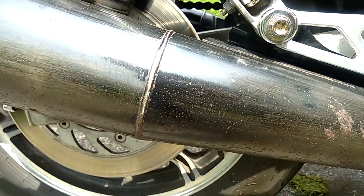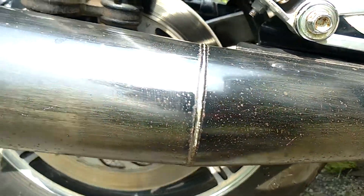There's the exhaust. No holes. It's just a little starting to fade.